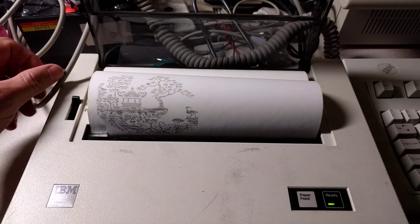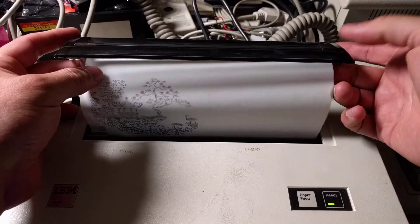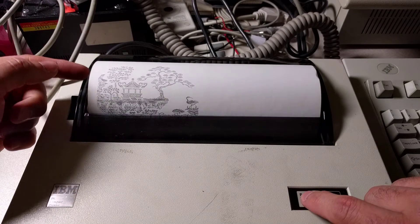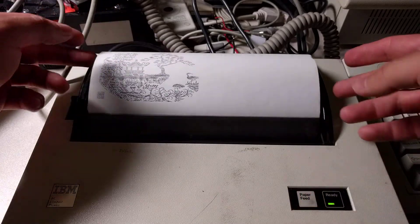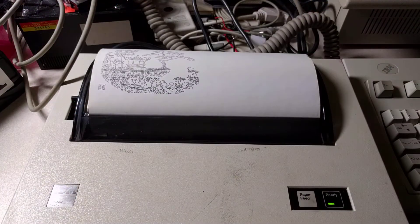Okay, there you have the printout — all at 1,200 characters per second. After you're done, you would just tear it off. I'll leave it there for a moment.